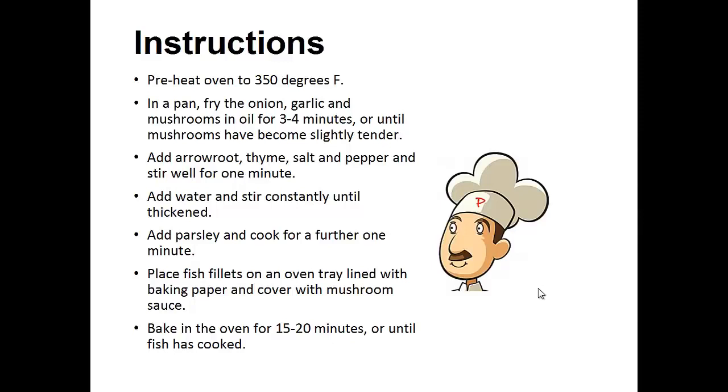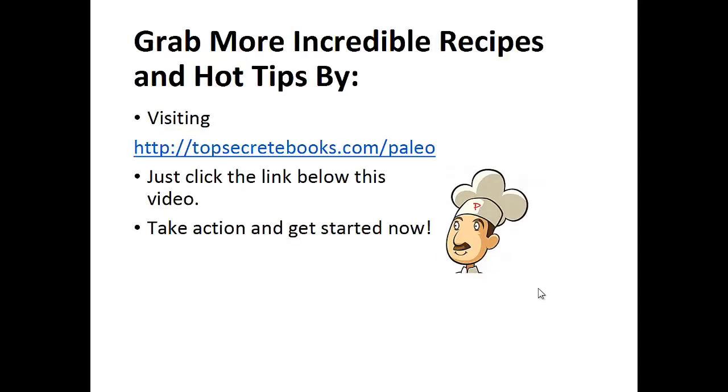Add the arrowroot, thyme, salt, and pepper, and stir well for one minute. Add water and stir constantly until thickened. Add parsley and cook for a further one minute. Place fish fillets on an oven tray lined with baking paper and cover with mushroom sauce. Bake in the oven for 15 to 20 minutes or until the fish is cooked. And that's the recipe of the day.